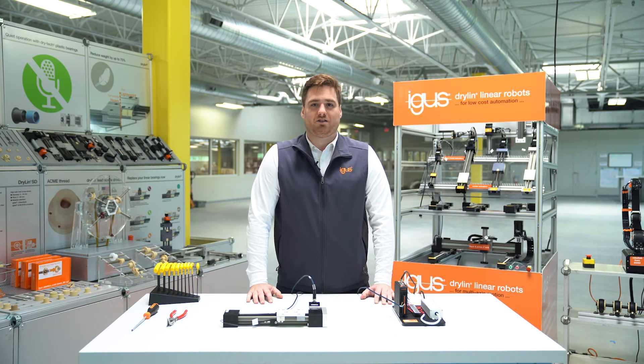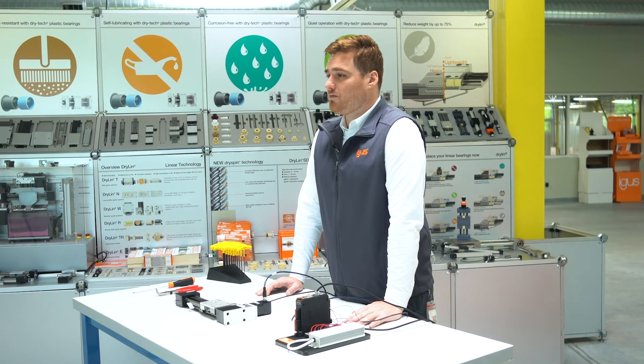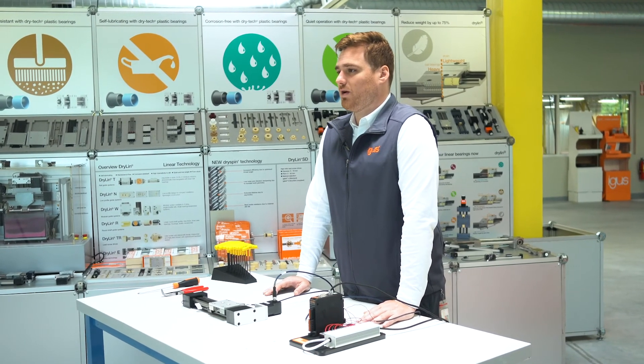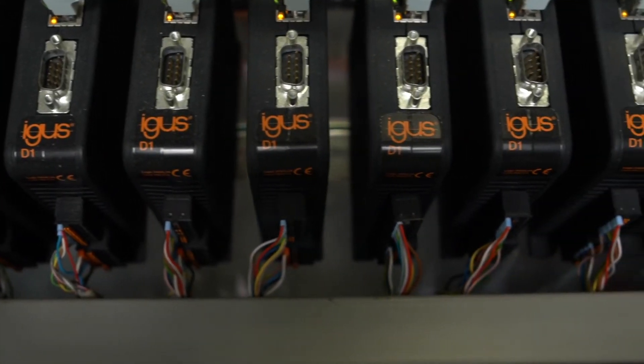For more information, please reach out to your local representative. If you're using multiple linear systems and multiple motors, a D1 controller is needed for each motor. It's a 1 to 1 ratio — controller to motor.